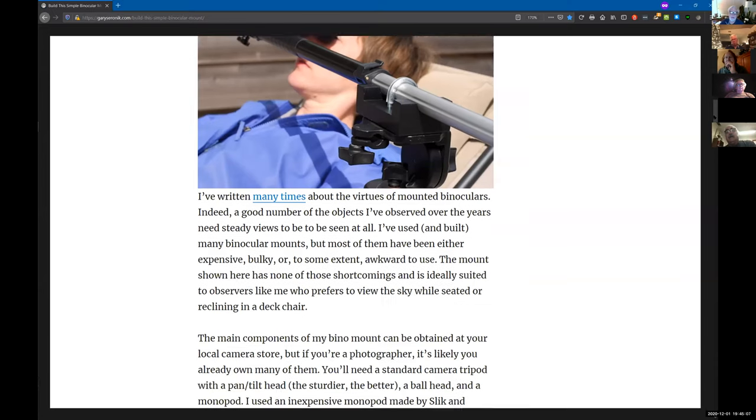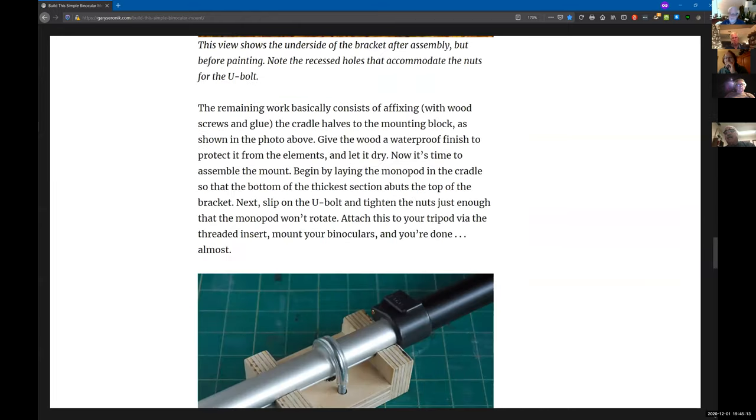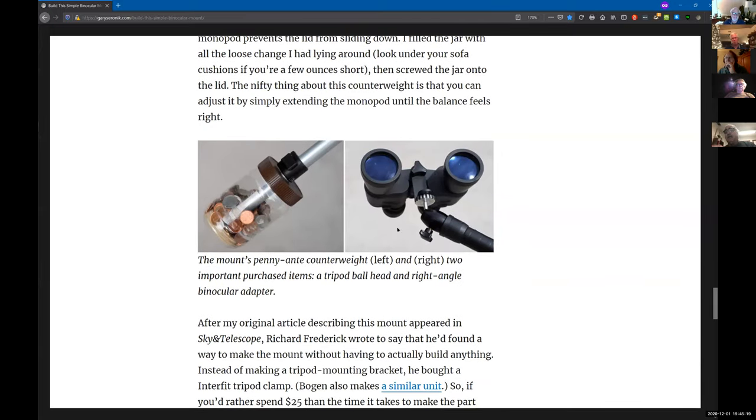It's just like a standard binocular adapter that goes into your binoculars — a little ball mount at the end of the monopod arm that allows it to move up or down, right or left, as well as the tripod. At the other end is the jar of spare change for the counterweight. It's pretty clever and pretty simple.